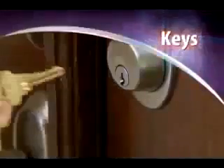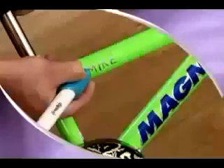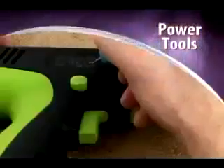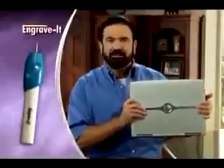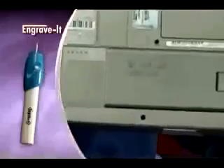Do you have a drawer full of keys but don't know what they open? Now you can easily mark all your keys to make them easy to find. Use it to mark lunchboxes and bicycles or label all your power tools. If something's lost, it can't be returned. Remember — engrave it and save it.